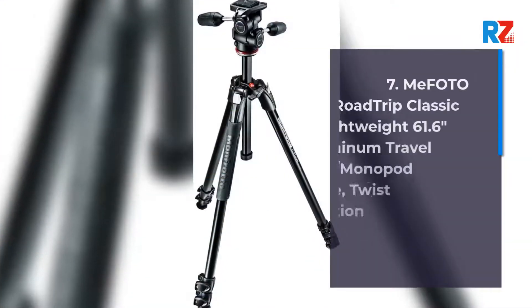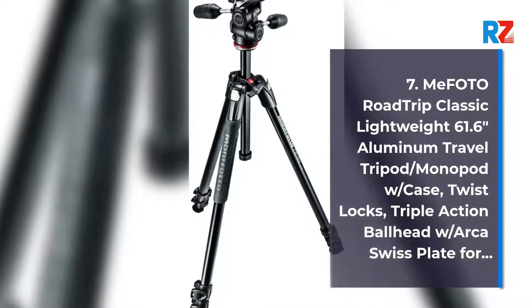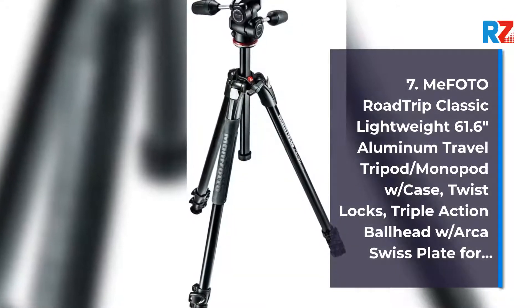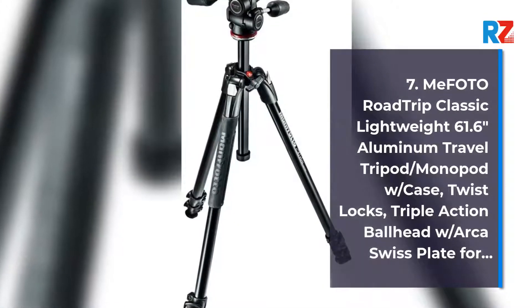Number 7: Mifoto Road Trip Classic Lightweight 61.6-inch Aluminium Travel Tripod/Monopod with case, twist locks, and triple-action ball head with Arca Swiss Plate.